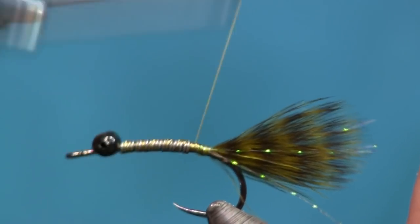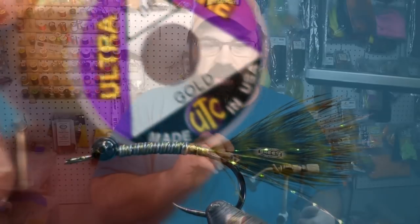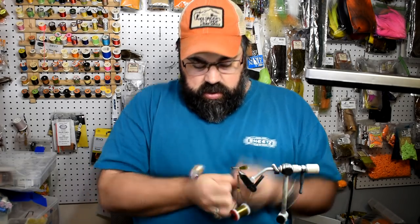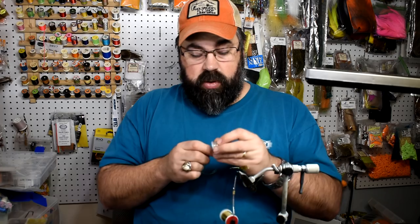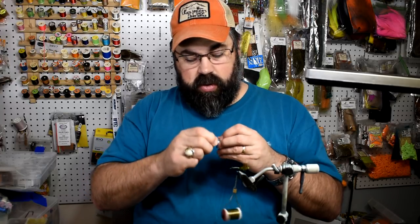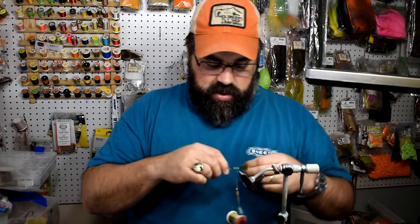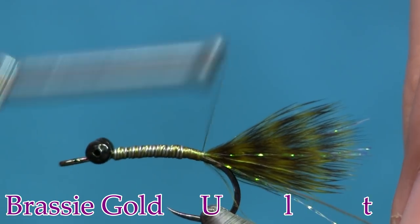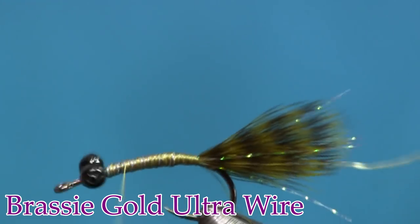Next we're going to put on a piece of ribbing. You could use crystal flash here if you want — that would make a nice flashy ribbing — but I'm going to use brassy gold wire. I'm going to use the brassy sides so it's a little bit bigger and becomes visible. I'm going to tie this on and take it back to the tail. I usually tie things on my side because I can see it and control it better.